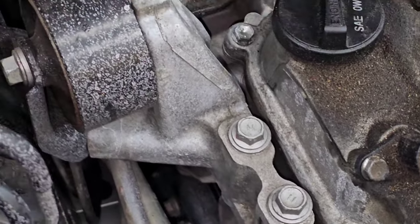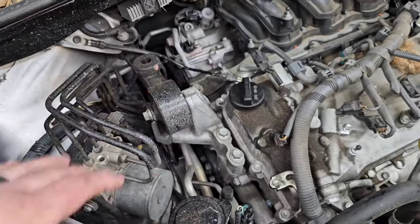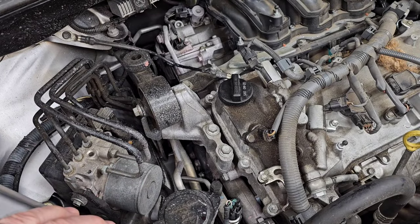I think what we're going to start with is taking this upper mount out and getting some clearance that way. I'll show you as I come across things and how we're going to go about doing this. Hopefully they didn't overheat it — I don't think they did. I think they started hearing a noise and pulled over.